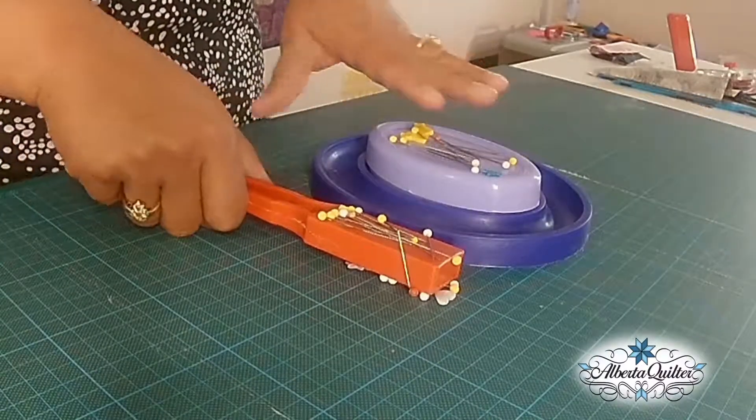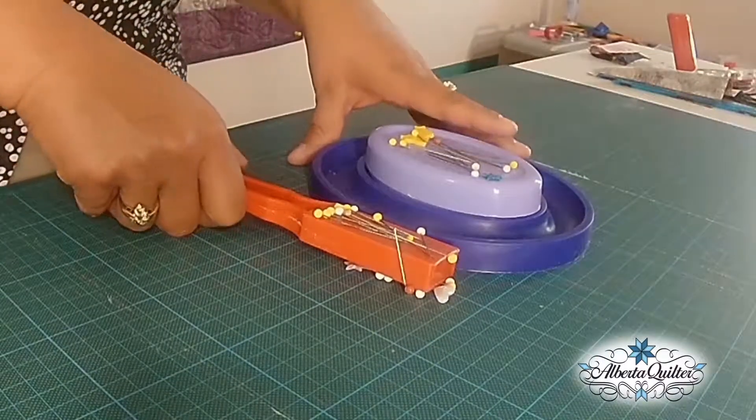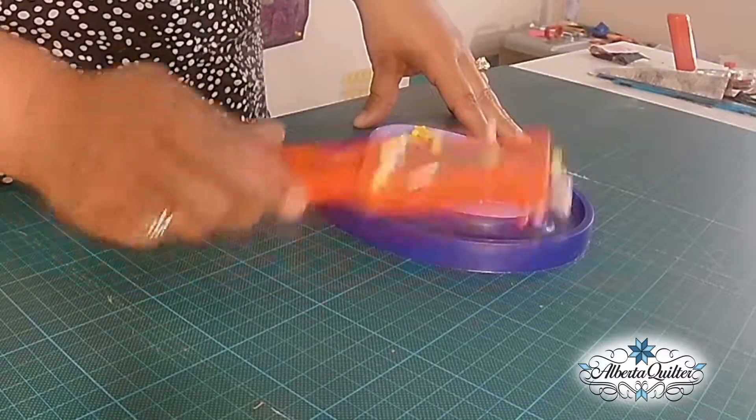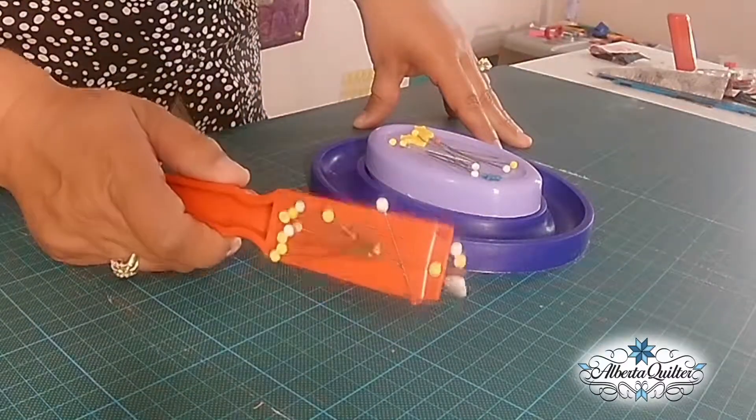I have accidentally dropped my pins on numerous occasions, and this is great for just going around the ground and picking up any stray quilting pins that I have lost.